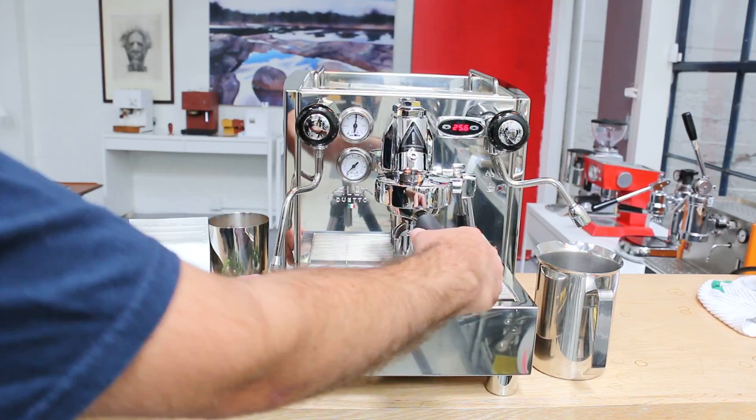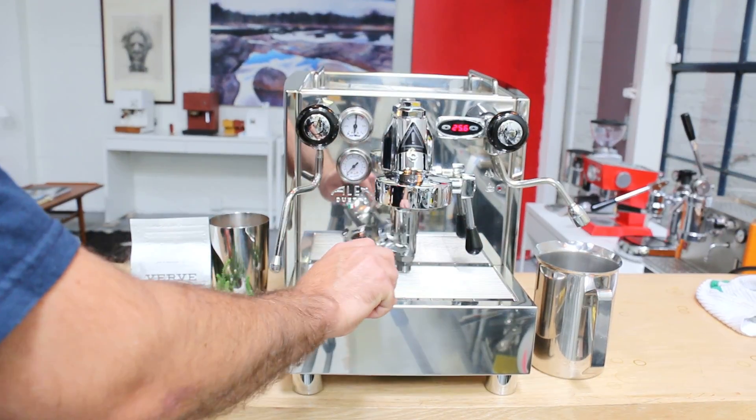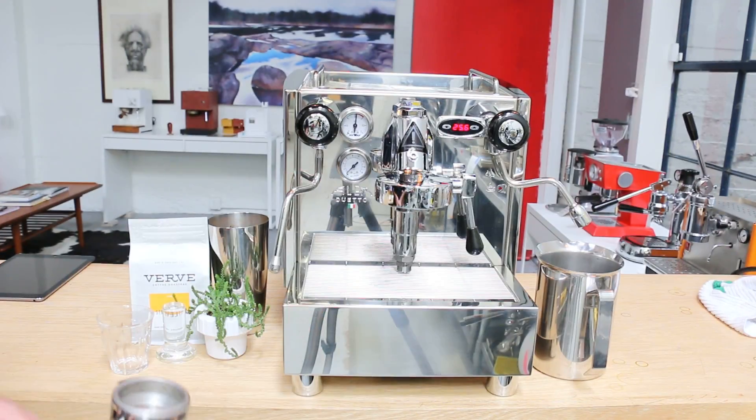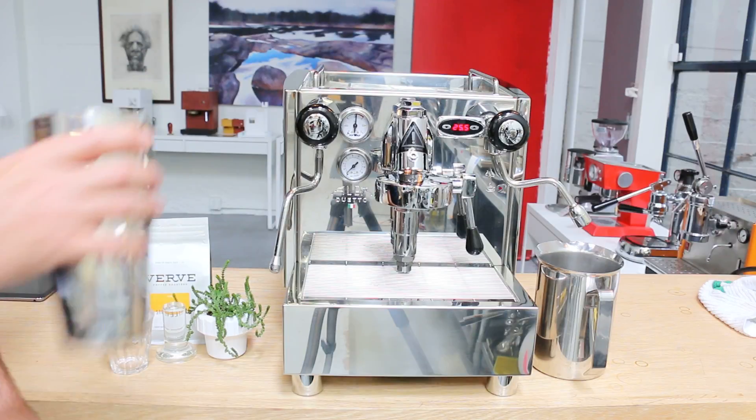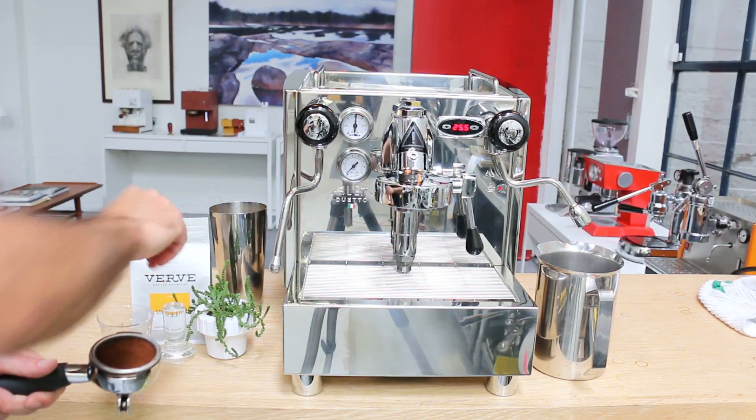So we'll just quickly demonstrate how it works. I'm going to pull a shot first and then drain some of the hot water from the steam boiler to demonstrate how the pump integrates and fills it back up.